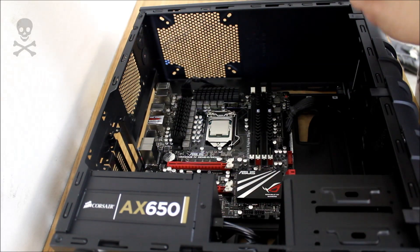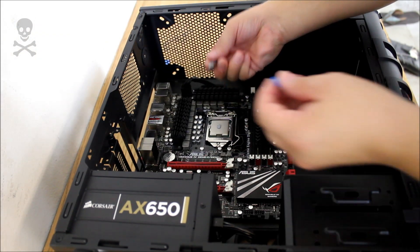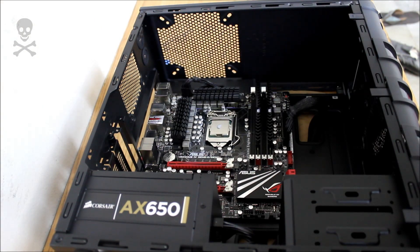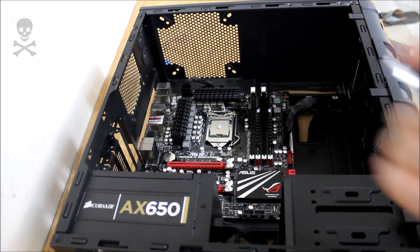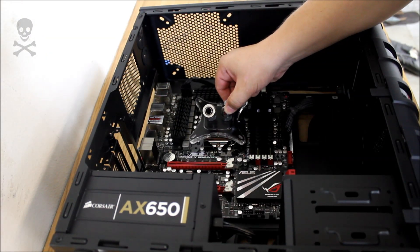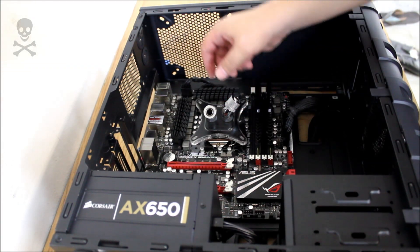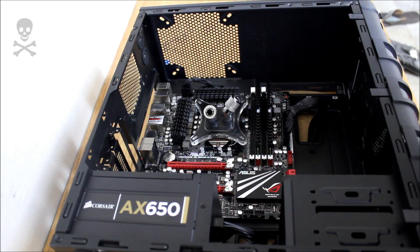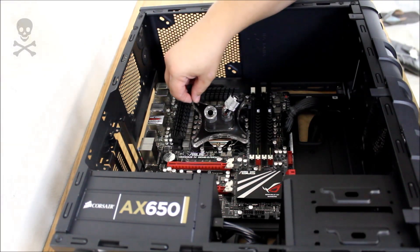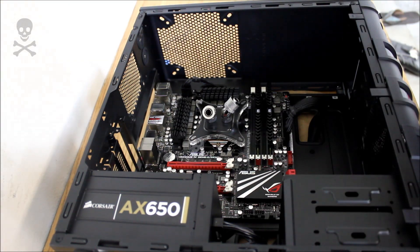We can go ahead and get our thermal paste applied to the CPU. We've got our XSPC K2, and I'll just place a blob in the middle like so. Then we'll get the block mounted — just drop it straight down onto the CPU, lining up our holes, and then we will start our hardware using an alternating star pattern so that we don't apply too much force onto any one side.